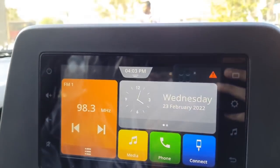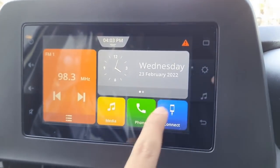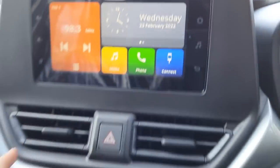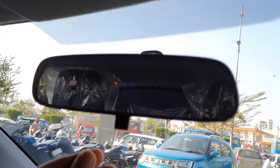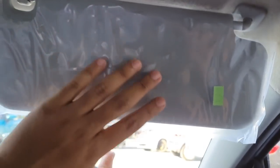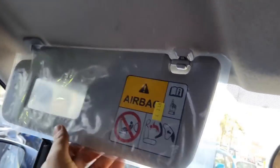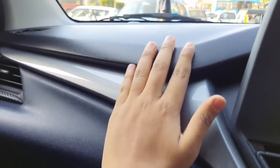You get the 7-inch touchscreen infotainment system, which has been borrowed from the previous generation Suzuki Baleno. You also get AC vents along with the hazard light and a manual dimming IRVM. Two halogen cabin lights are placed here. There is no vanity mirror on the driver's side sun shade, but you do get a vanity mirror on the co-driver side. The dashboard has a three-tone finish with black, silver, and blue.